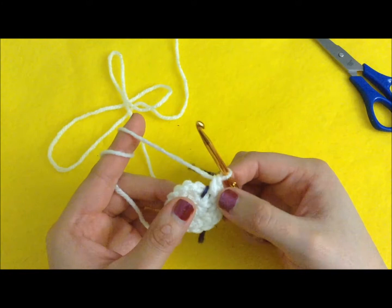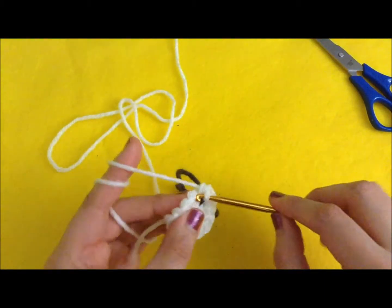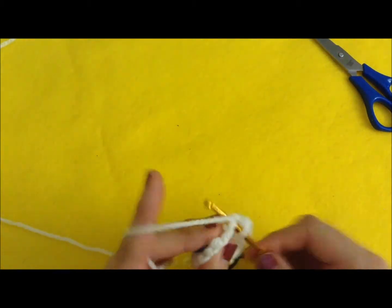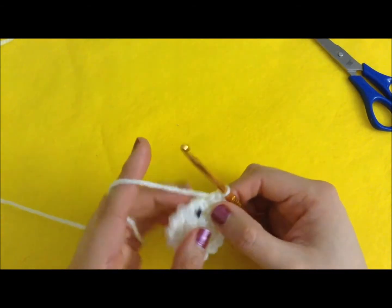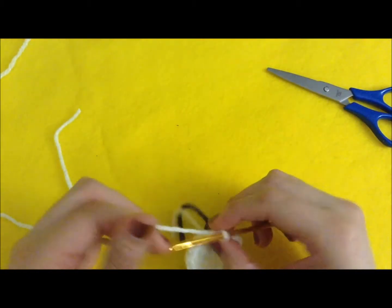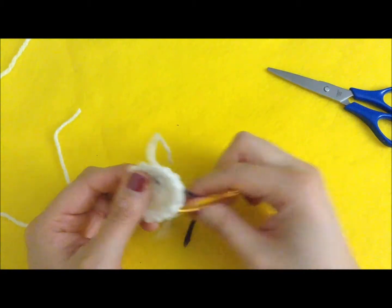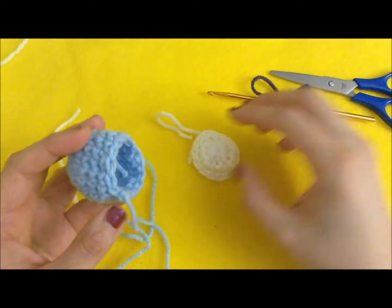Now this is the last row for the bottom: single crochet in all of the stitches, so we just do one row of single crochet and you should have 15. We've completed the bottom of the mushroom. To finish off, slip stitch into the next stitch and cut a short tail — we don't need a long tail here because we're going to sew it together with the tail we left on the top. Pass it through the loop twice and tighten it up, remove the marker, turn it inside out. That is the bottom.